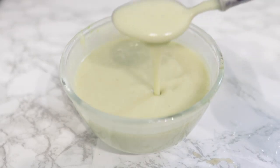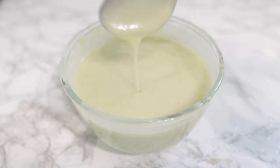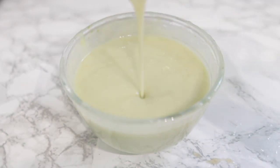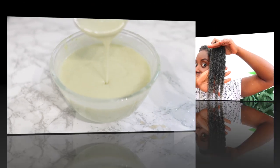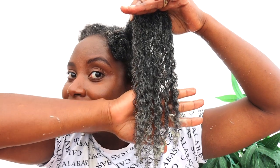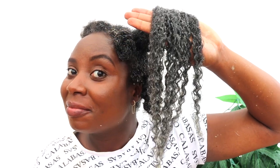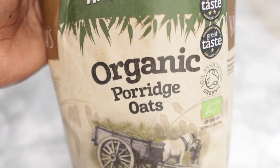Hey guys, it's your girl Vanessa here. Welcome back to another video. Today I'm going to show you how to make this extreme hair growth deep conditioning treatment that you can add to your regimen for your hair to be super moisturized, to help you retain length, to reverse damaged hair, and essentially just to treat your hair.